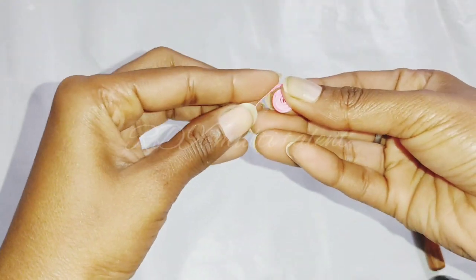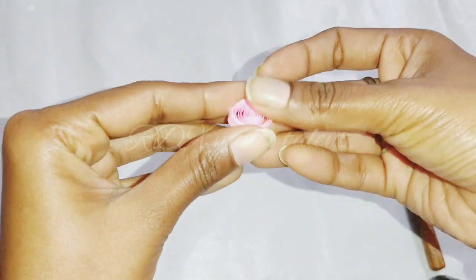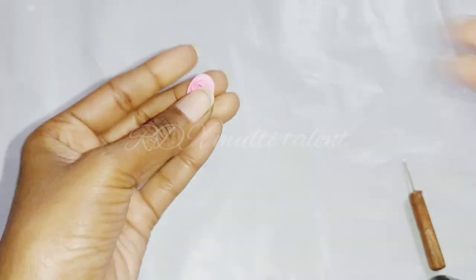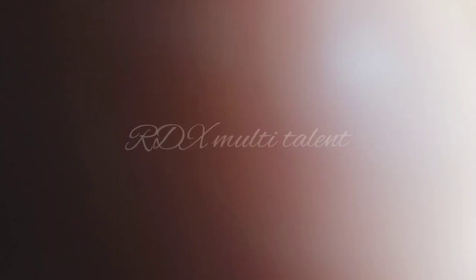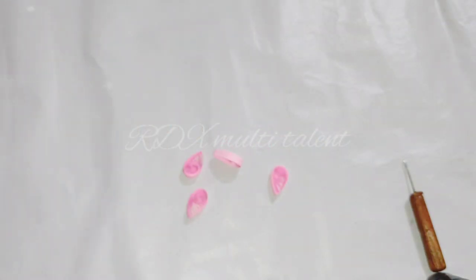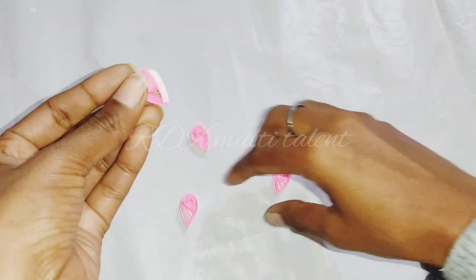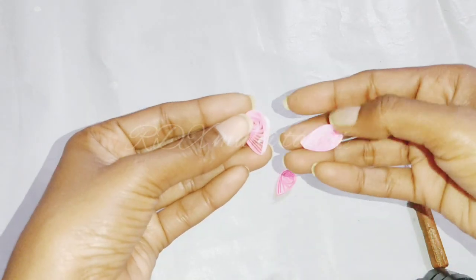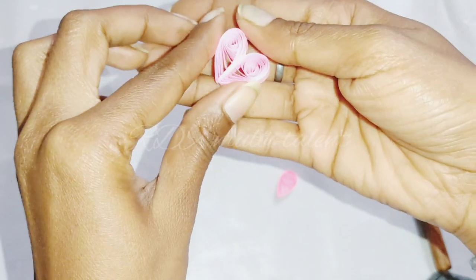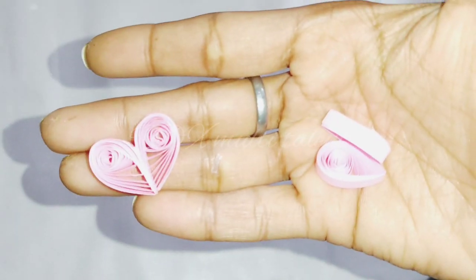After rolling, we will loosen it a little bit and then stick it with glue, giving it a shape. We will make 4 pieces this way. Now we will stick them together with glue. We will attach one piece to another to form this shape.